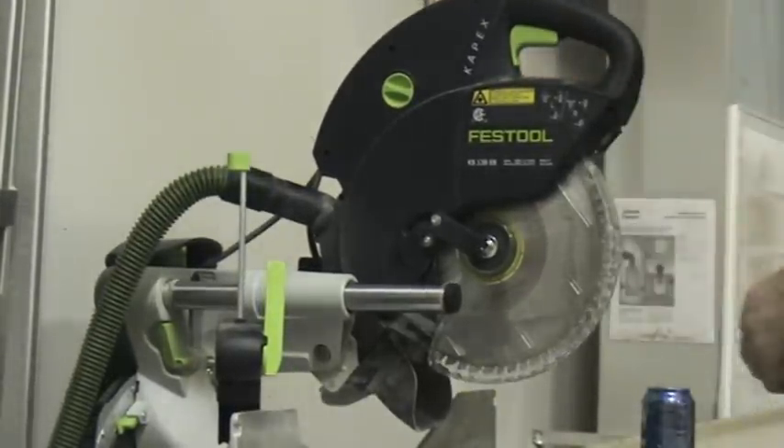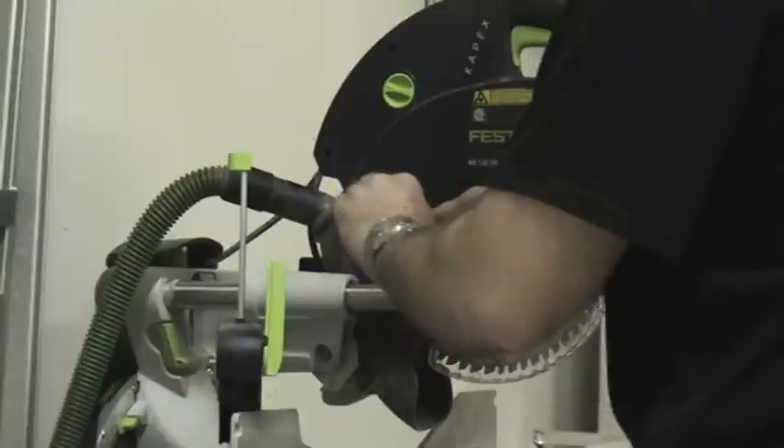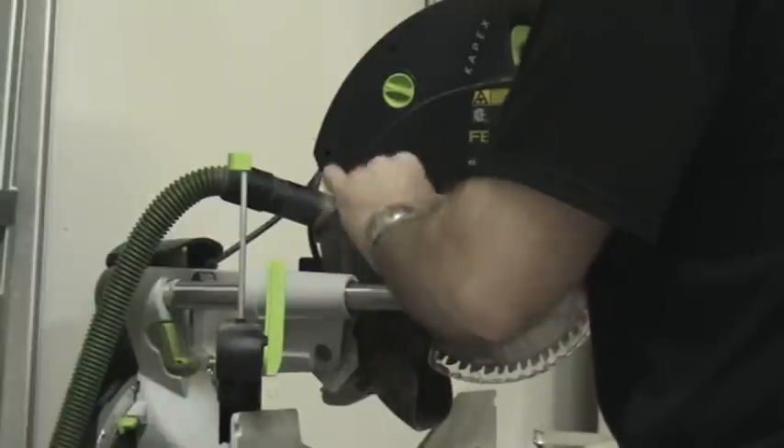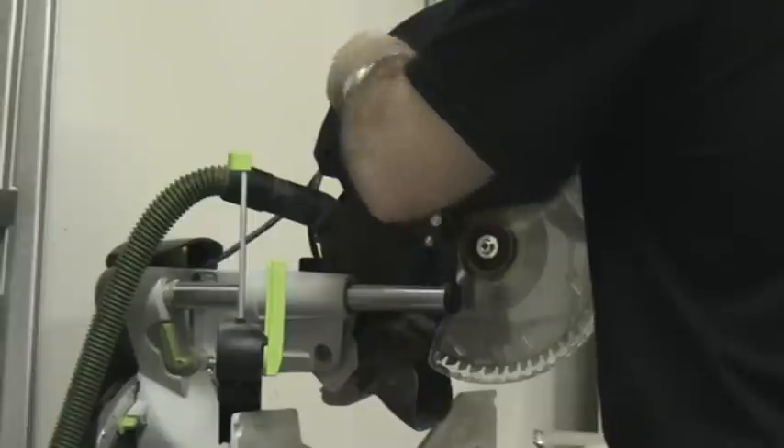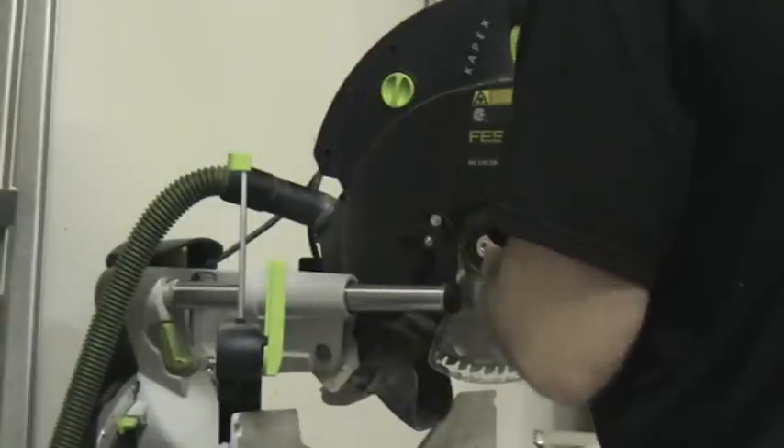Locate the wrench behind the saw. Loosen up the nut guard. Turn on your fast fix — that'll lock the blade.